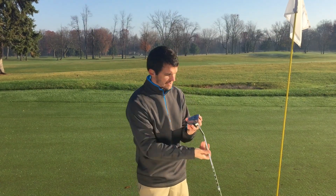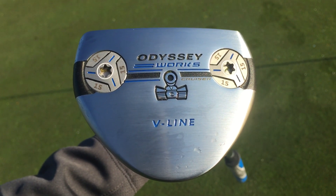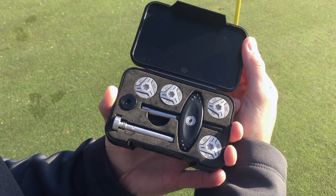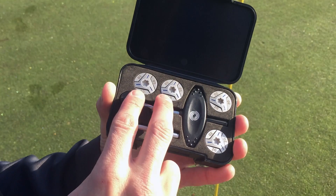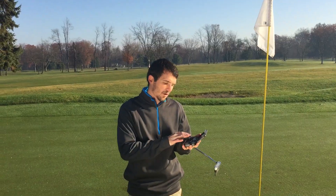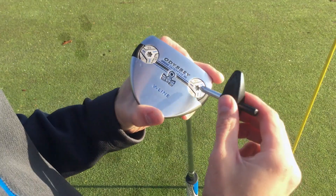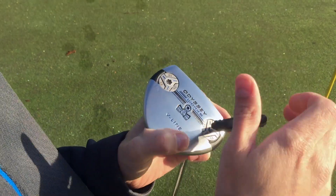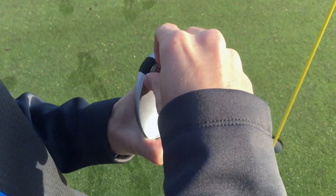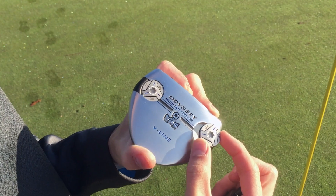When you flip the putter over on the bottom you can see there are two 15 gram weights. These are actually interchangeable. They've been kind enough to provide a tank field kit, and inside the kit you're going to see two 10 gram weights, two 20 gram weights, a wrench, and two other weights. You pull the wrench out, it fits inside the ports, and once you take them out you can swap in any combination you want. So if you're putting on faster greens and want a heavier putter, you can change this out with a simple turn of a wrench.